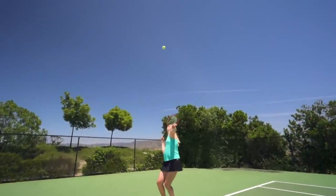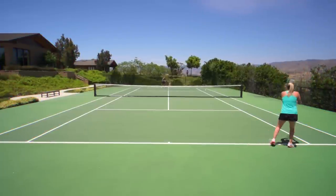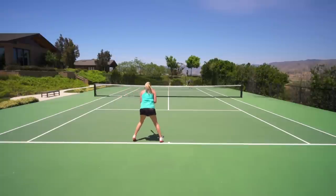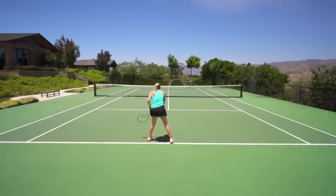When it came to serves I really liked that I could pick my targets. I could hit a variety of serves — whether I was slicing it out wide or taking a little bit off and hitting a kick serve. I really could dial it in and use that variety to my advantage. If I had one small negative, it would be that I felt it was unstable at times.